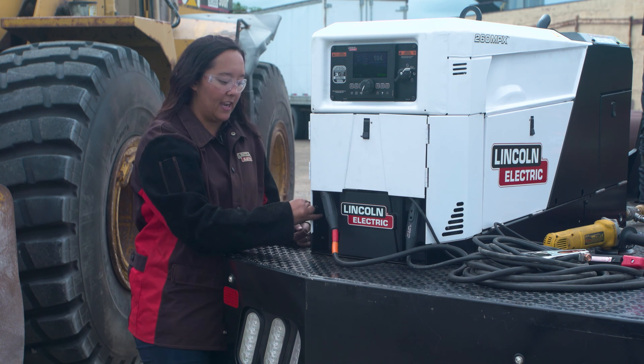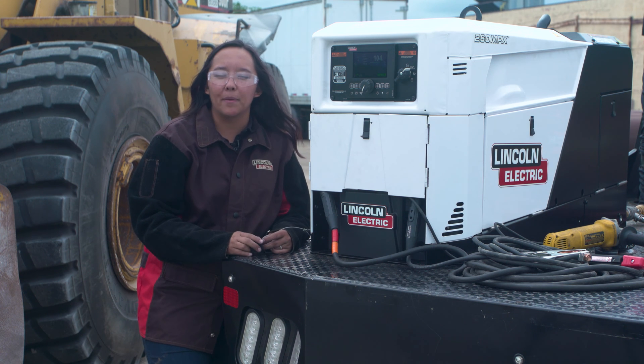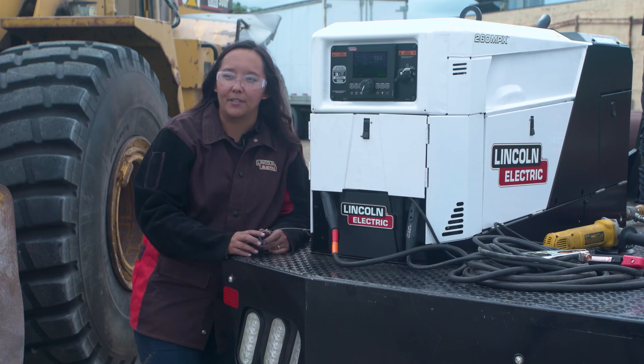Over on our far left side, we have our Anderson connector where you have battery jump capabilities. We can jump 12 volt and 24 volt batteries with 260 amps for cold cranking assist. Additionally, we can also charge those batteries with 25 amp or 50 amp options.